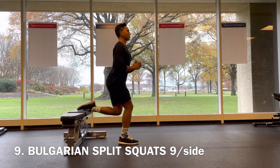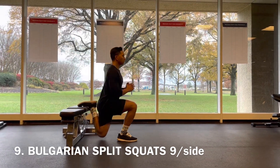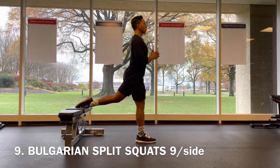Next up you've got Bulgarian split squats. You can use a bench, couch, or chair, bringing the leg down towards the floor and trying to get your foot as close to your butt as possible, engaging the front leg. If that angle is too great, just step that foot out a little bit more.